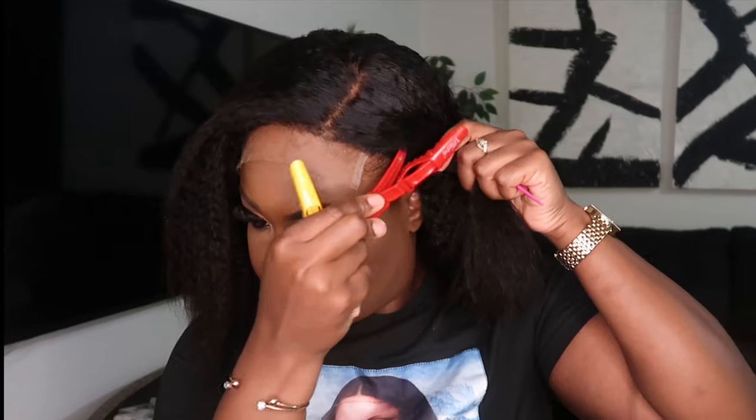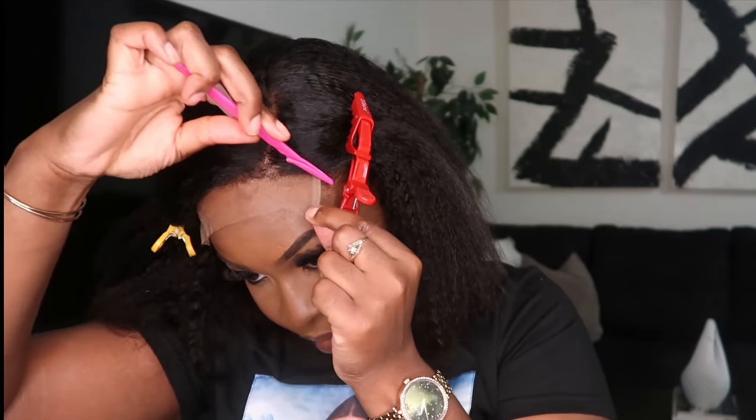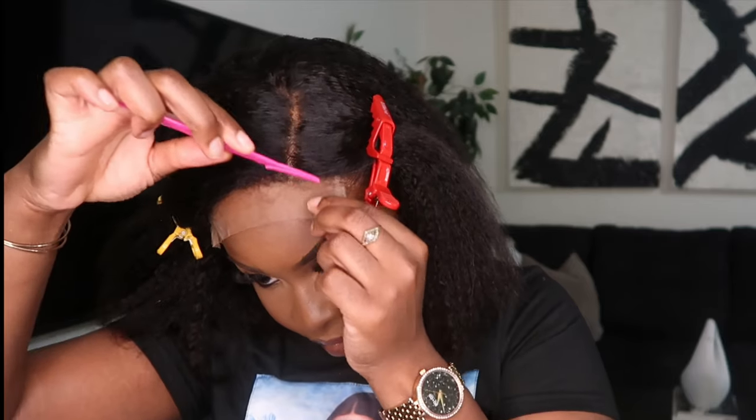I forgot to mention this unit actually came with the knots already bleached — I did not have to bleach them at all, and I was super impressed because it was like midnight and I did not have time to bleach any knots. So if you don't know how to bleach knots, you don't have to worry about it with this unit because they come bleached for you.